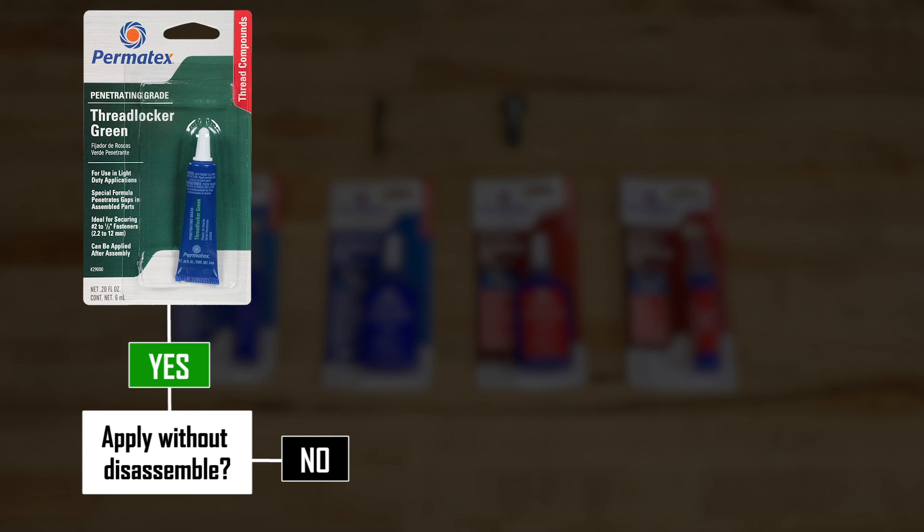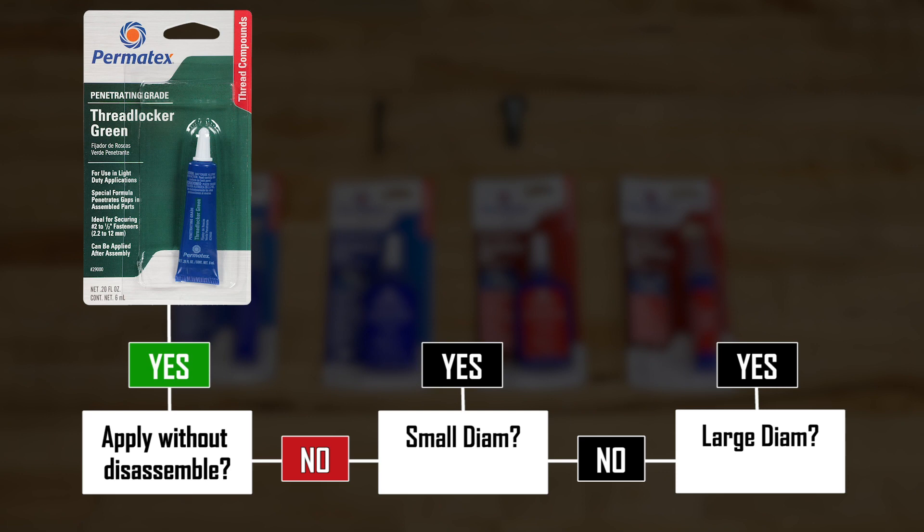Now the majority of thread lockers out there are designed to be applied before you actually assemble it. The next question we need to answer is the diameter of the thread. Is it a large diameter — one inch or greater — or is it a smaller diameter? There is some overlap and there is no absolute here, but this is mainly just a guide to tell you which way to go.